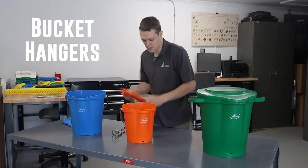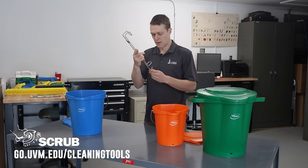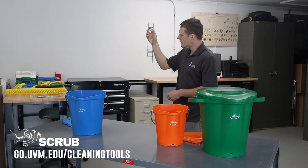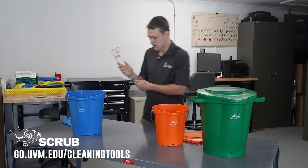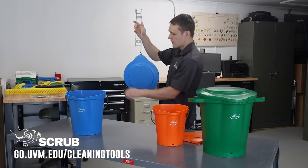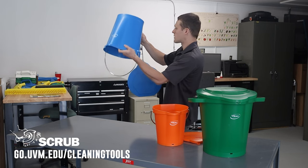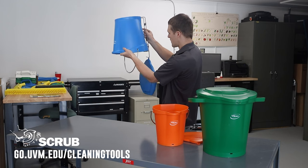With these buckets, they also have these hangers available, which can be mounted to a wall. You can then hang up the bucket to dry in between uses. I'll demonstrate that here — the lid can hang on this hook, and then the bucket is designed to be hung upside down. It goes inside the handhold and just sits onto there.